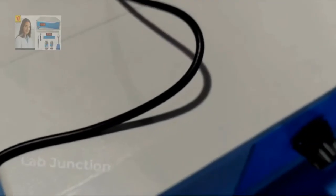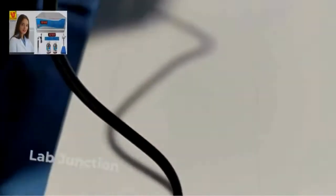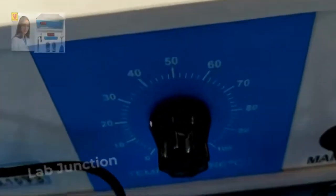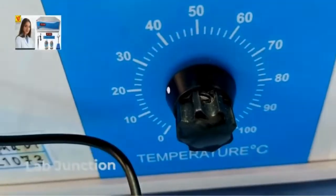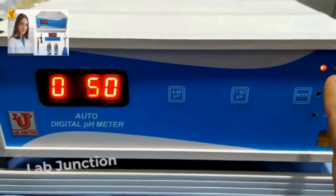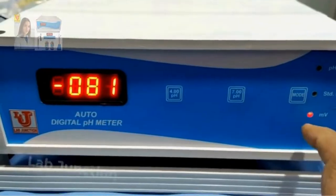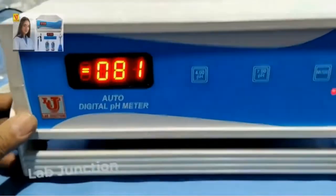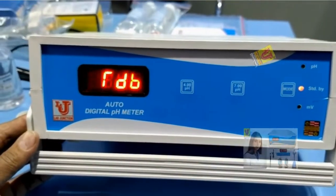First of all, you have to set the temperature. The default is 25 degrees, set from the back side of the instrument. These are the keys: this is the mode key. If you press it, it goes to pH mode. Press again, it goes to millivolt — ORP, oxidation reduction potential. Press again and it goes to standby.